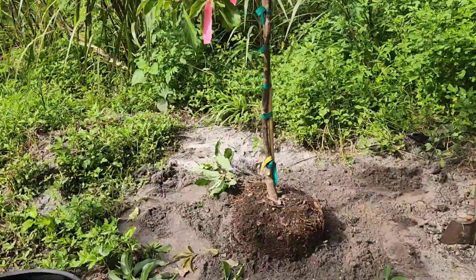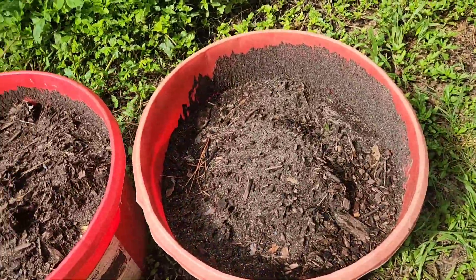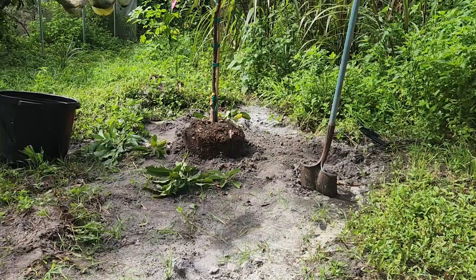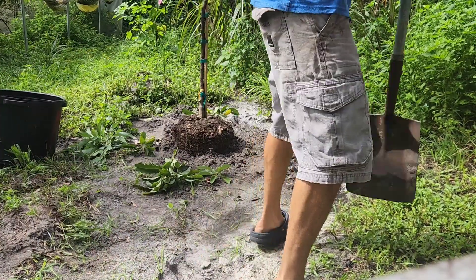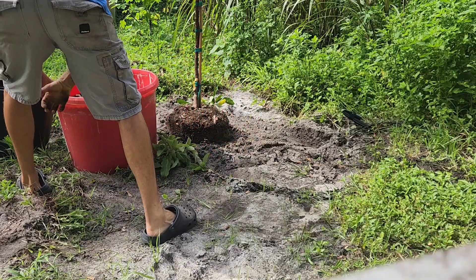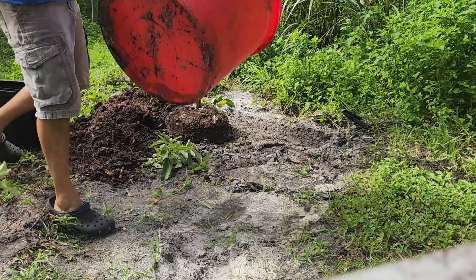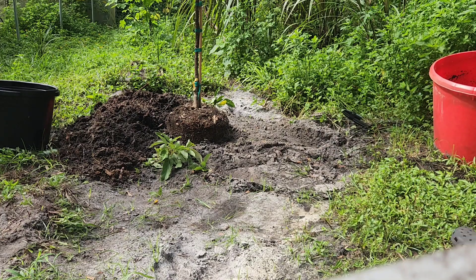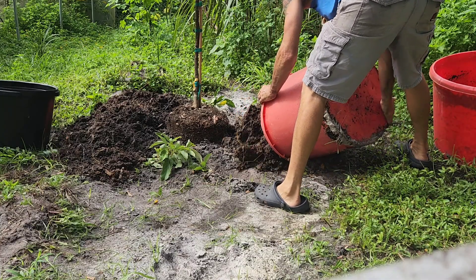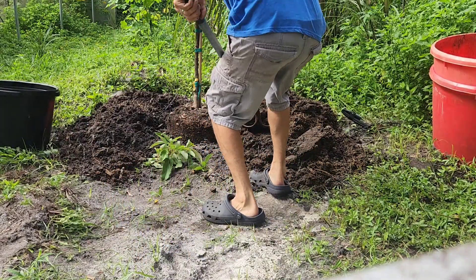I'll go get a pile of compost and dump it on there — probably some rabbit manure, and in fact some chicken coop material that Jack shoveled out the other day. That's going to go in here around the tree and feed it real well. Smells amazing — nothing like the chicken coop in the morning! I'll spread this around.